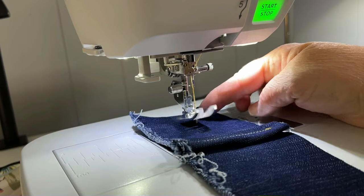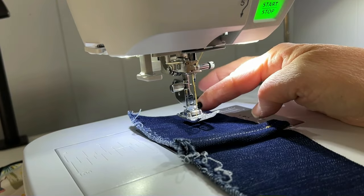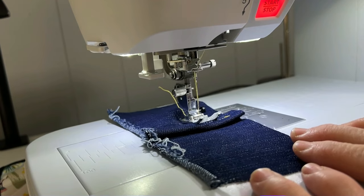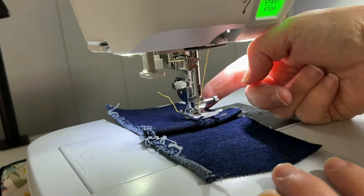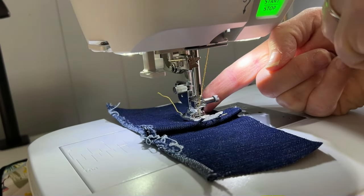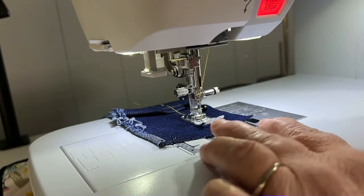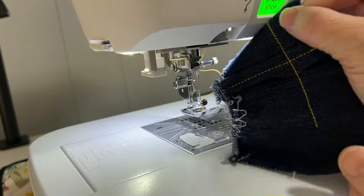Now I want to show you the little black button that's on a lot of presser feet and how you can use that in the same way as a hump jumper. I'm going to sew right up until that presser foot starts tipping again — do you see that? It's tipping. I'm going to raise my presser foot, push that button in — you kind of have to really give it a push — then lower the presser foot and that will stay in. You go ahead and sew right over the seam and it automatically releases when it gets past the thick part. And you have no skipped stitches whatsoever.